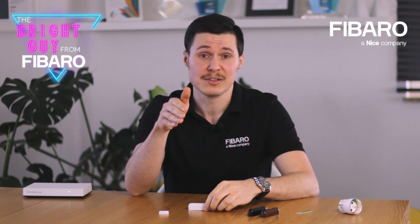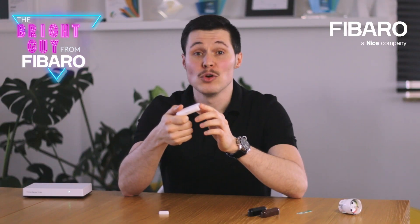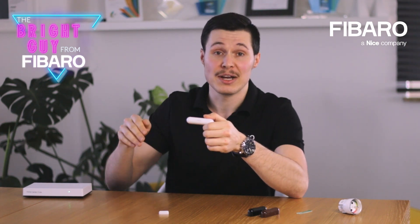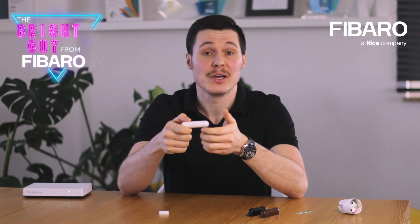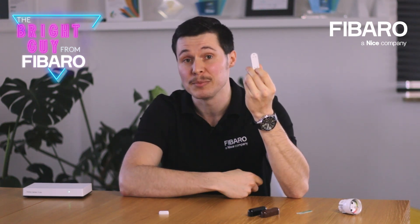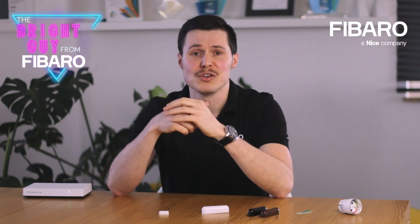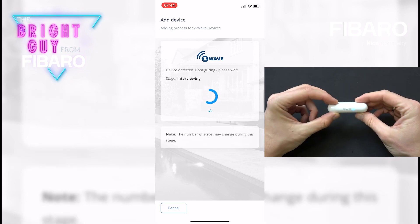Before you start using the sensor, take off the cover and remove the battery blocker. Now you can add the door window sensor to your smart home system. Move within the direct range of your Z-Wave controller and set the main controller into adding mode. Now press the TMP button located on the sensor three times. That is all. If you own a Fibaro gateway, take advantage of the dedicated mobile app and add the sensor directly from your mobile phone.